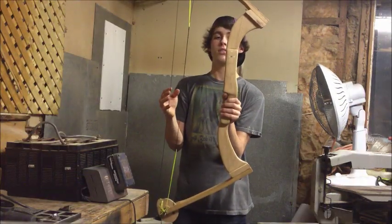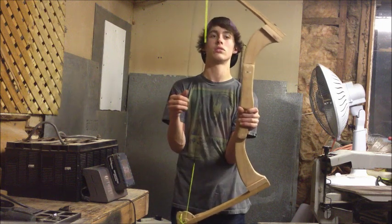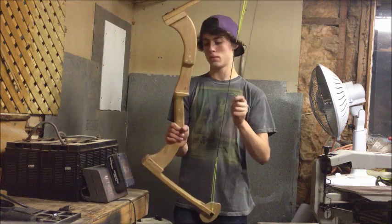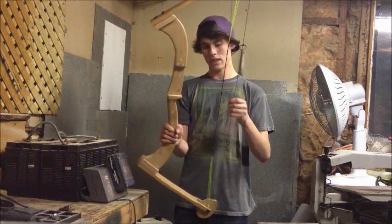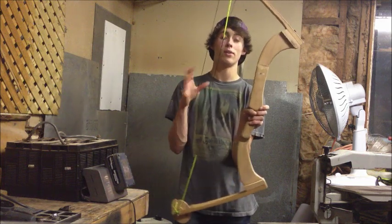This bow took me about three days of work after school, so it's not that hard — it's pretty quick. It might be hard for some people who don't try to make stuff like this. It's got about a 20-pound draw, or more — I don't know, I'm just guessing.